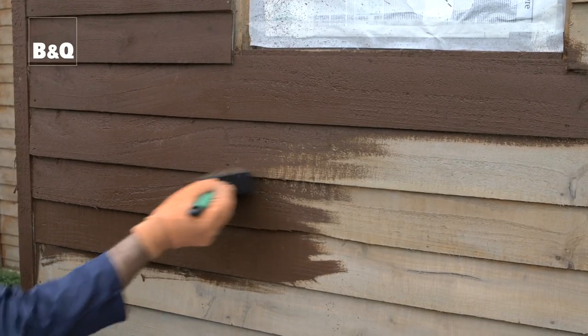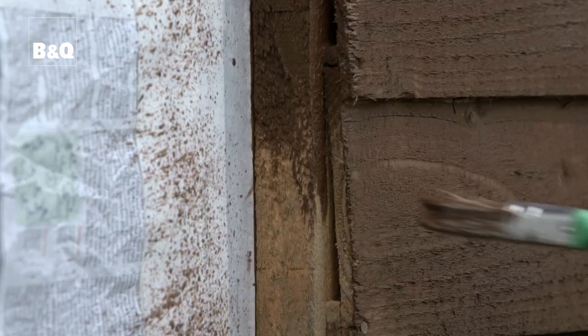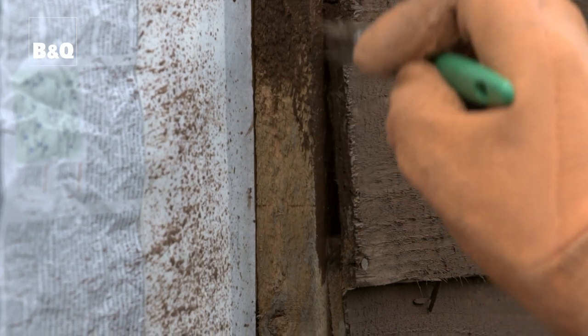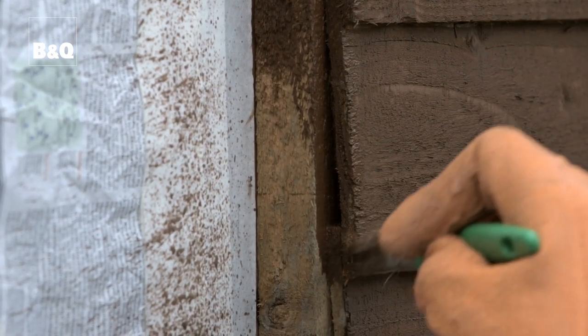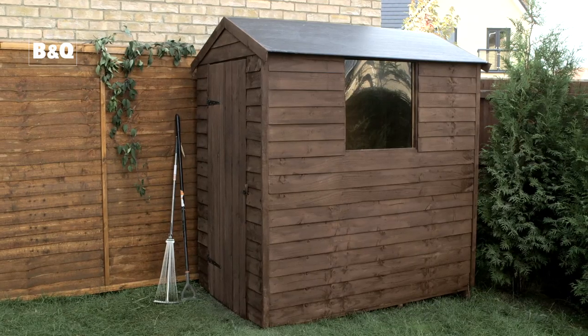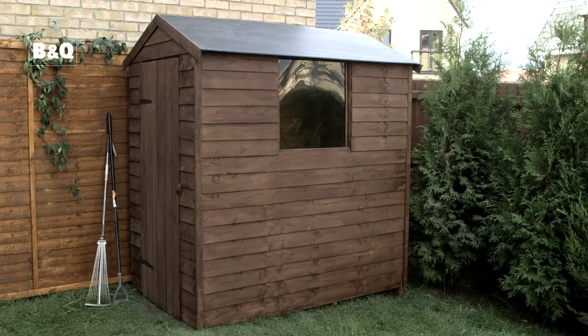Brush the timber care on evenly, working along the grain of the timber. Pay special attention to any exposed areas of end grain timber — the end grain is where rot is most likely to occur. Let the timber soak in as much of the timber care as it wants without starting to run off. Allow the timber care to dry. If a deeper colour is required, more coats can be applied.